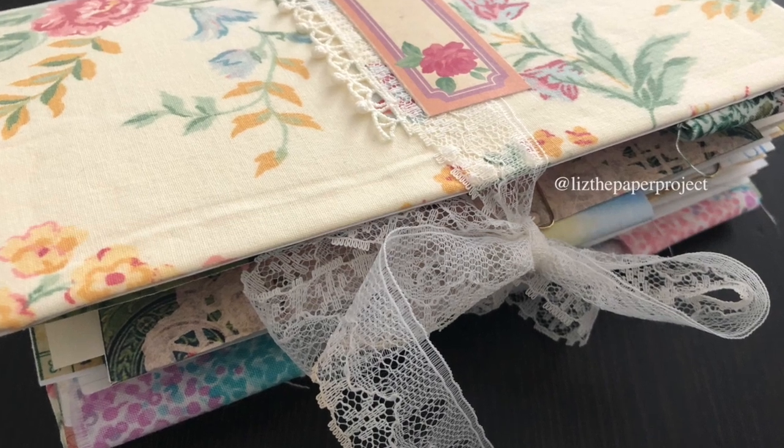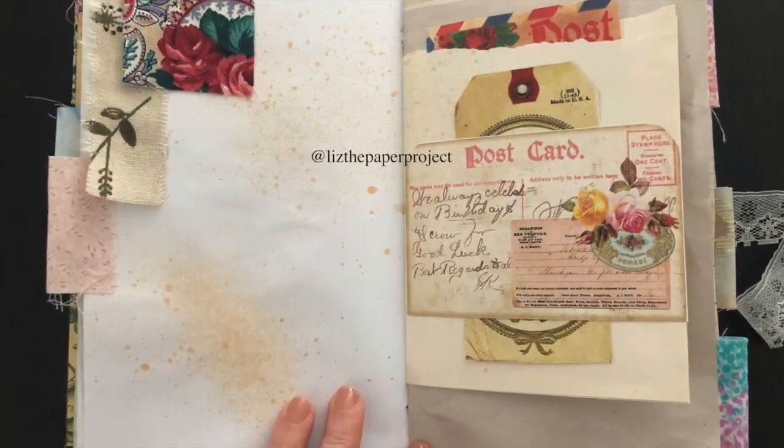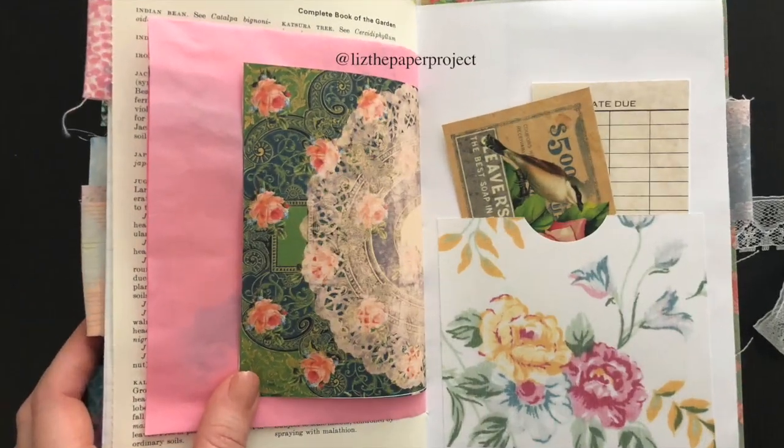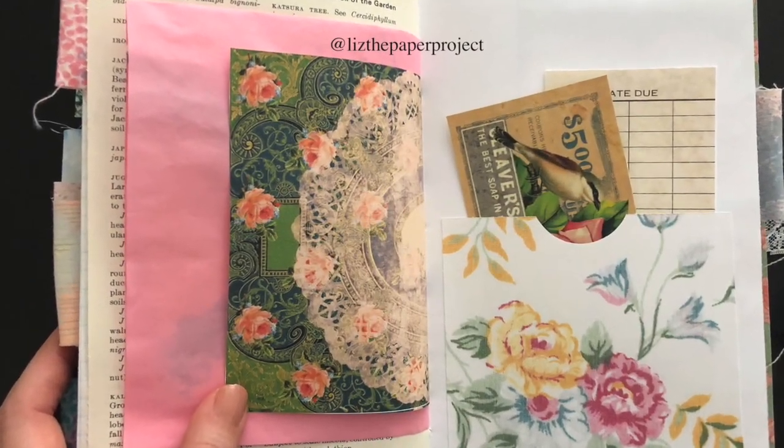Hi everyone, thank you for joining me today. I am sharing my design project for Tsunami Rose and this is using Charming Fragments 2.